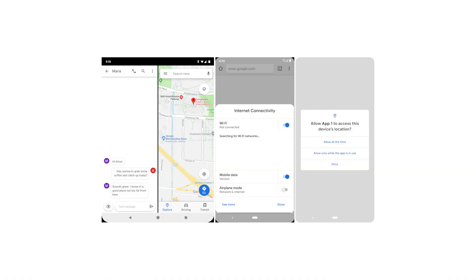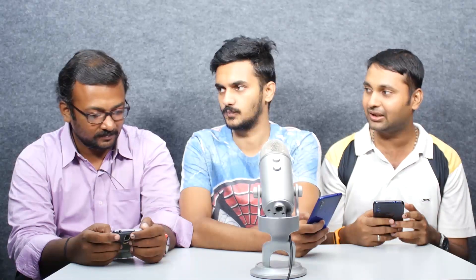Google Assistant is on the website. It's very fluent — it's used in Google Duplex. It's done automatically, and it's done on the web.